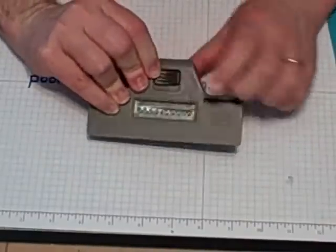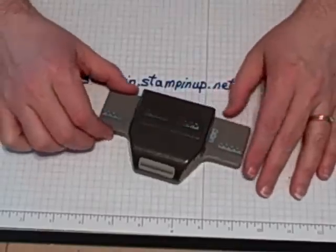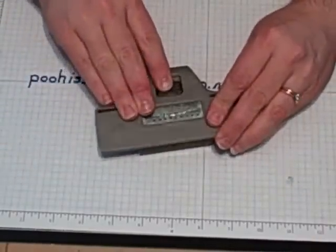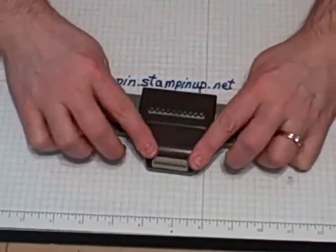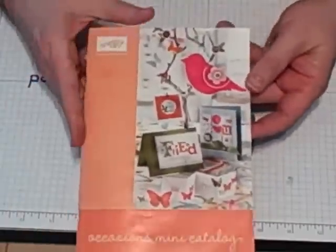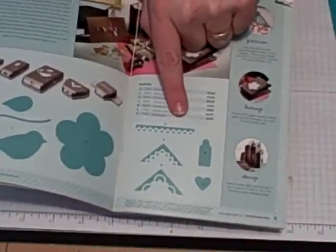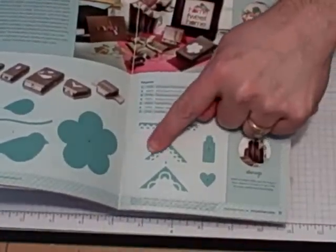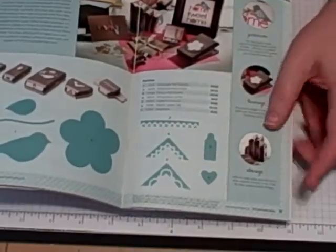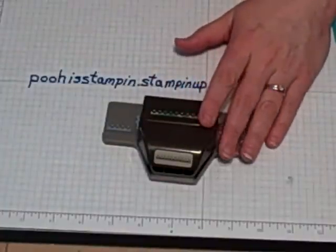If you flip it over and pull that button, you've locked it flat so that you can stack these on top. To unlock it, you just slide the button back and it pushes the punch back open so that you can use it. This is in the Occasions Mini on page 11. You can see it right here. There's also a Pinking Hearts Border Punch for corners that we will not be dealing with today.